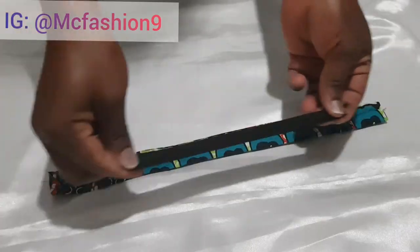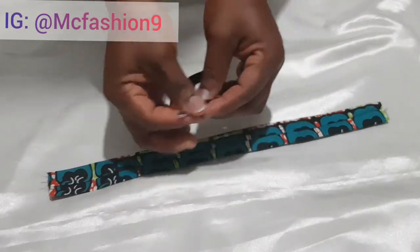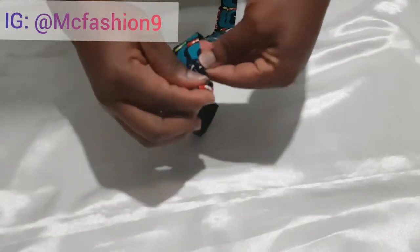After doing that, I'm going to grab the elastic casing and a safety pin, then insert the elastic into the elastic casing.